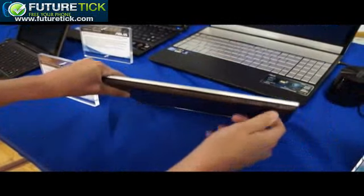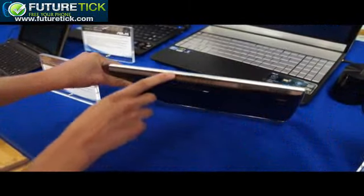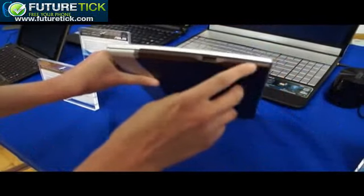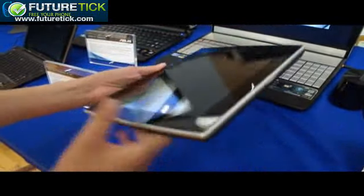Over here you've got a docking connector and a mini HDMI port, and nothing else on this side. Then you've got a headphone jack and a full-size USB port. And that is it for the sides.